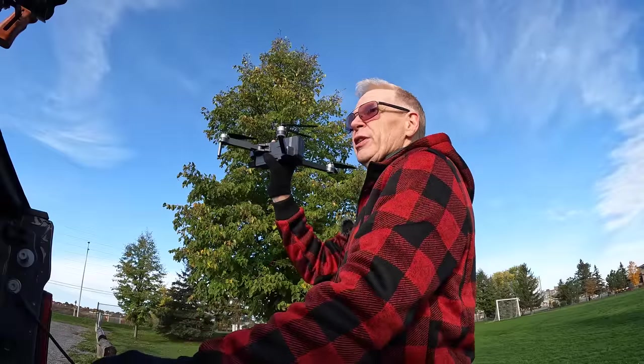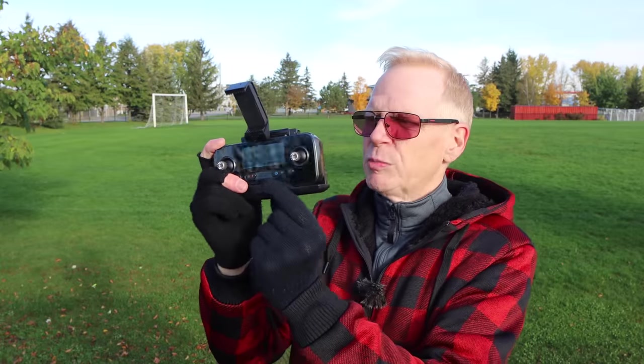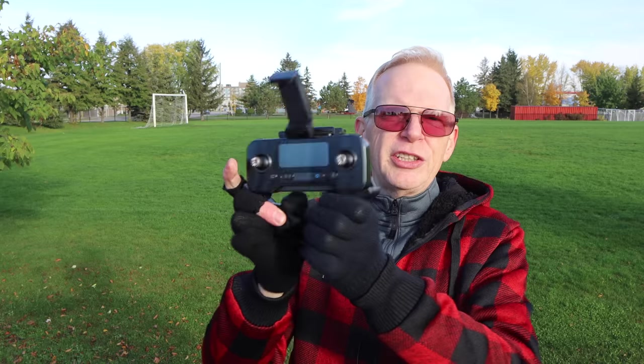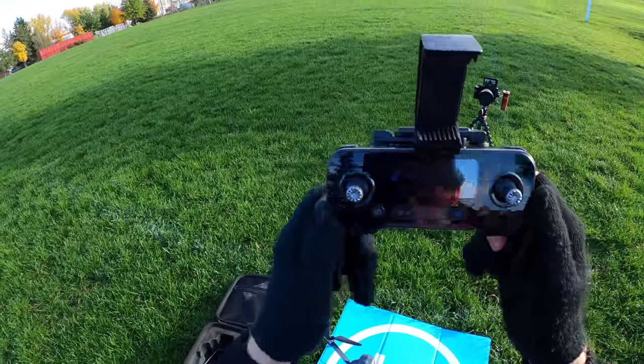The controllers are excellent. They have a display you can read out in sunlight, they're nice in your hand, and very good for a beginner. The first thing I'm going to do is power on the controller - I've got my hat cam on.